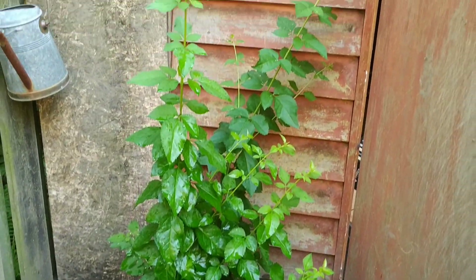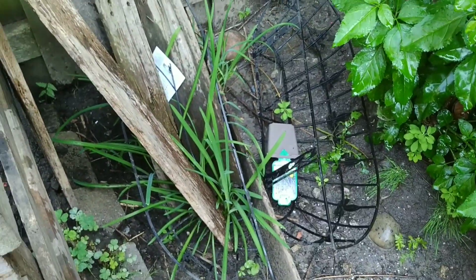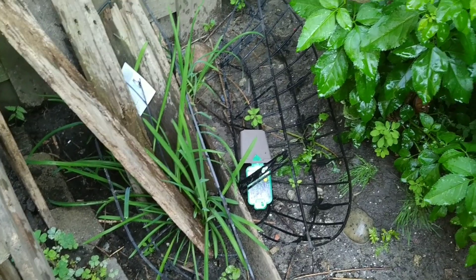This tree that I cut back is doing good. And even though all this crap is here, the lilies are still growing, but I'm going to transplant those.